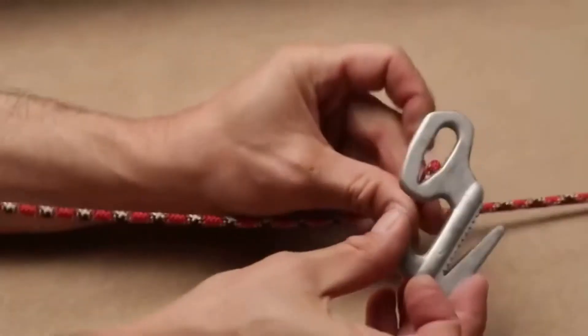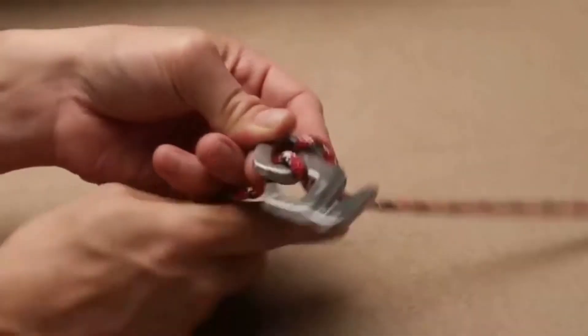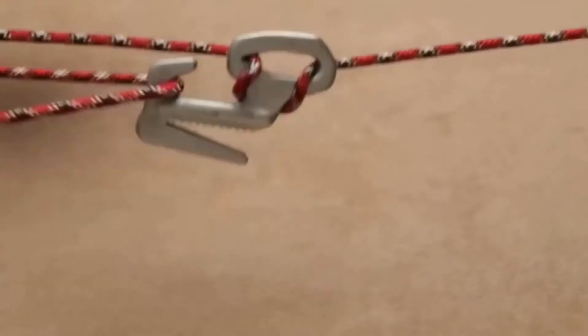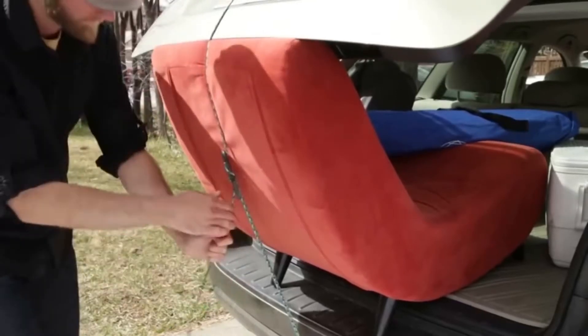Tie a simple knot to one anchor point and pull your rope through the other anchor point. The Figure 9 easily attaches anywhere along the length of the rope. Once your Figure 9 is secure, simply loop the rope through the prongs and pull to tighten the rope.